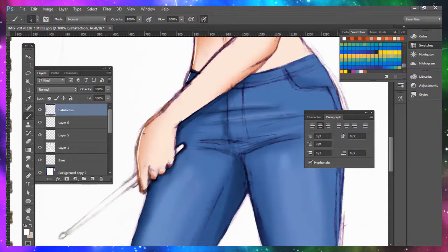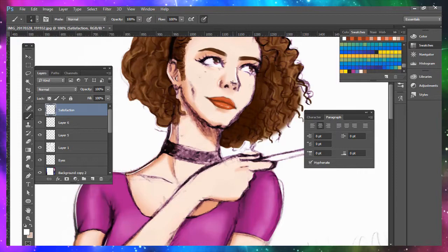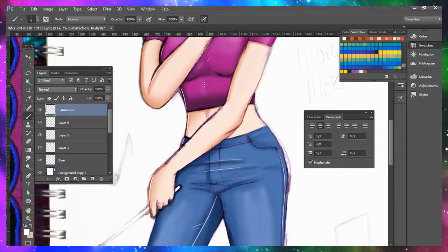And here we are — the most important part. I'm adding spot highlights. I don't even know how to fully explain it, but it just kind of makes the drawing pop. Real nice.